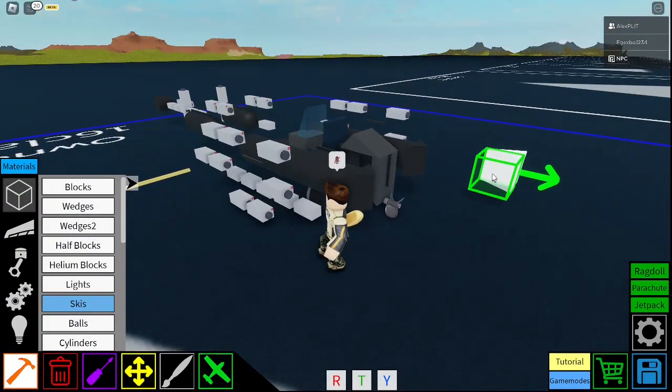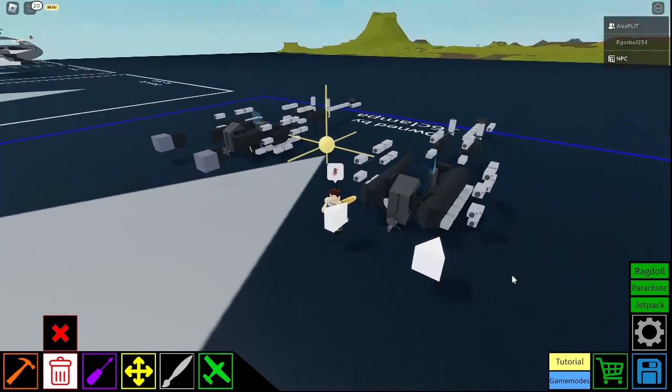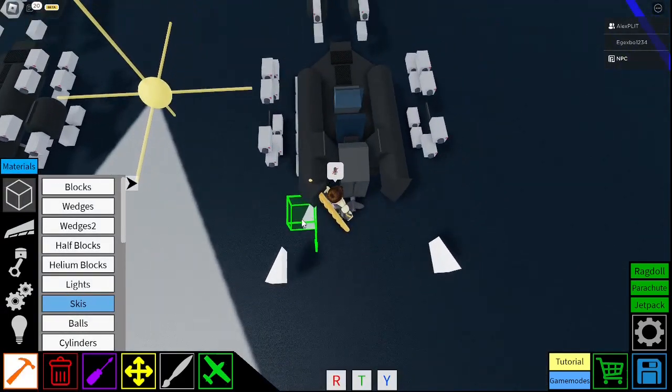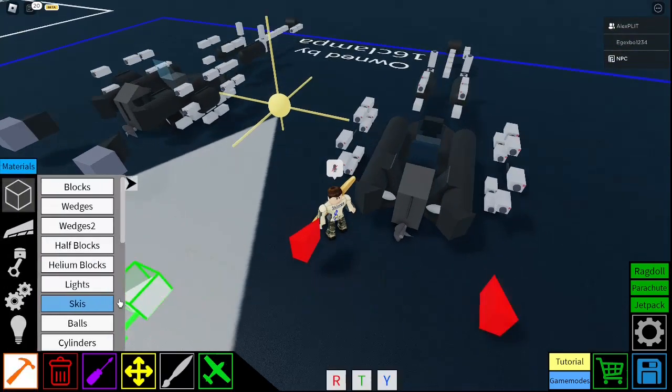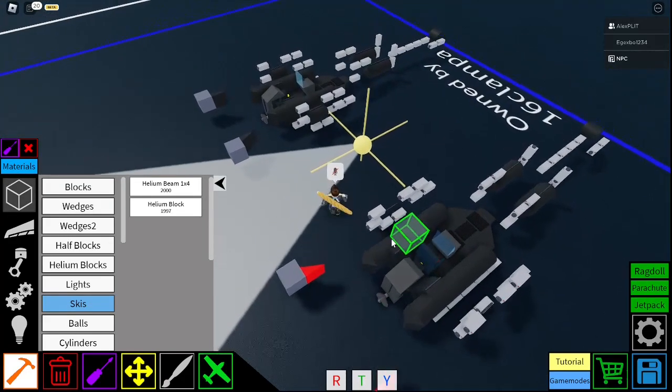And then you can just do that on the other side. Just carry it over — need to go over one more. Like that. So you got one, two, three, across, and up. Just colour this in — I would usually like to use red. And then just put helium so they just disappear afterwards.